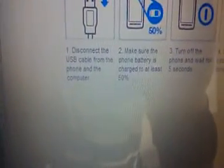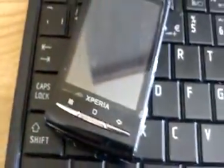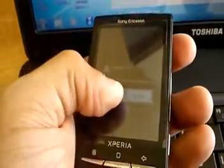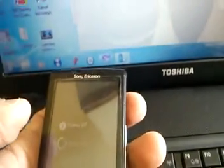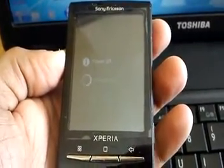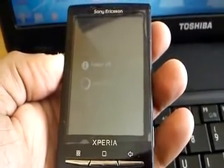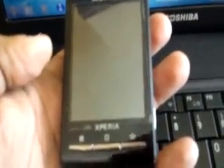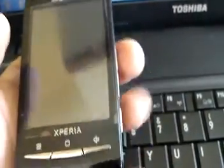Disconnect the USB cable from the phone and computer, so we're going to unplug it. Step 2: make sure the phone battery is charged to at least 50%. Step 3: turn off the phone and wait for 5 seconds. So we're going to turn off the phone — power off — and wait for 5 seconds.